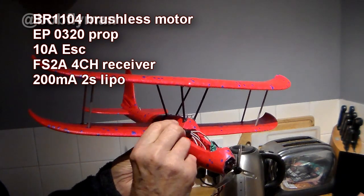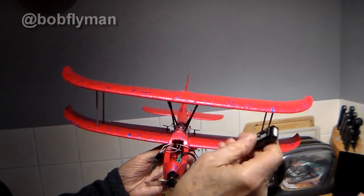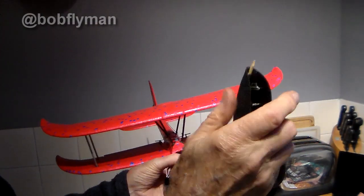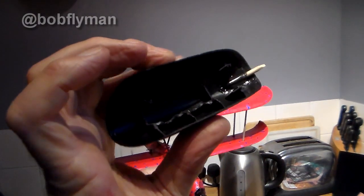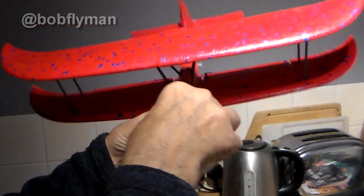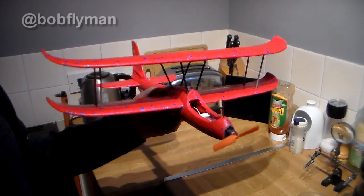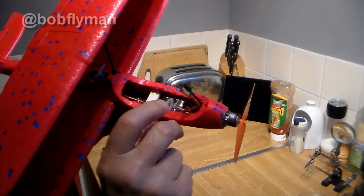FlySky FS2A mini receiver — very cheap, under five pounds. Battery I intend to use is 200 milliamp 2S. I'm quite pleased with the canopy solution — I've chipped out a bit in the middle to save weight. It's got a little spike sticking out that goes into a hole here, so it goes on nicely like that and a rubber band will hold it. Now I'll stash it all away and then it'll be ready for a maiden.